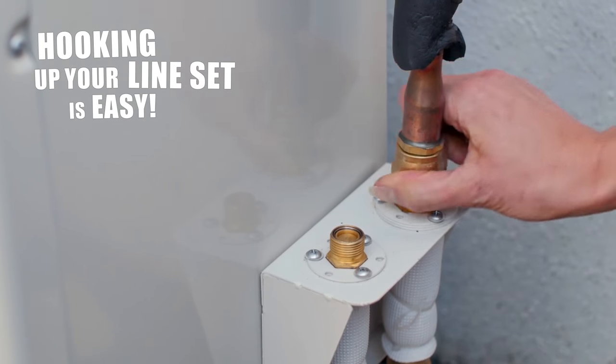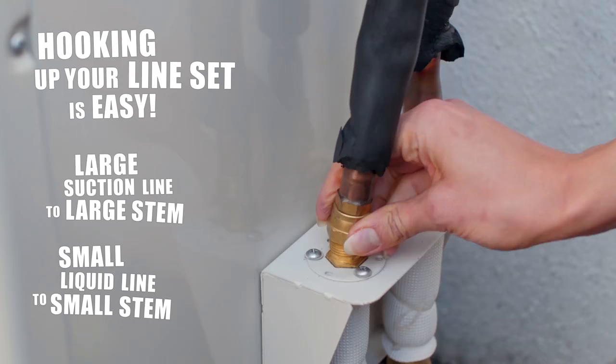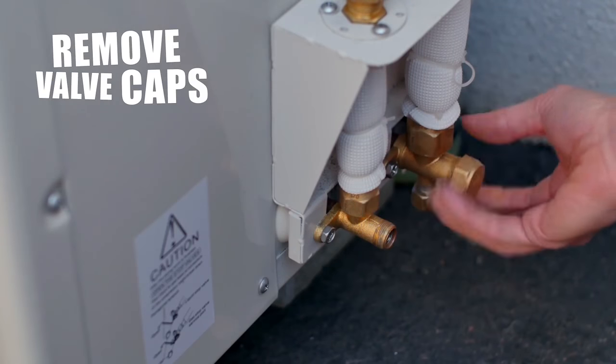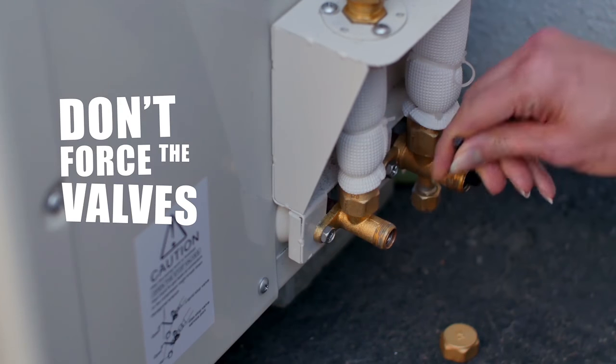Hooking up your line set is easy. Connect the large suction line to the large stem and the small liquid line to the small stem. Use your wrenches to tighten both couplings down to spec. Next, remove the valve caps and open the valves until they stop. Don't force the valves after you feel them stop.